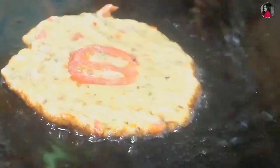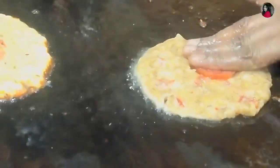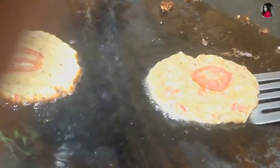Once you add the tomatoes, you'll need to set the tomatoes first. If you put the tomatoes, just let the tomatoes turn on and cook.